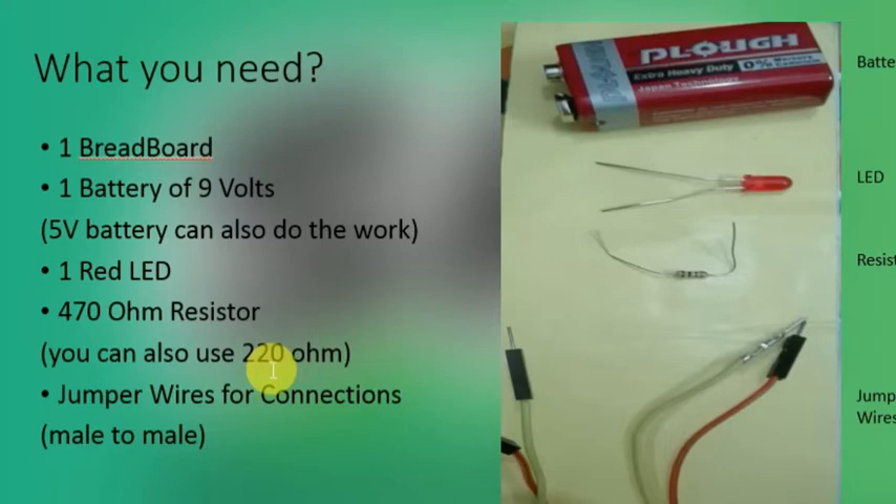The lesser the value of resistor, the higher the brightness of the LED. The higher the value of resistor, the lower the brightness of the LED, because resistance controls the flow of current. That is why you need to use a low value of resistance. For connections, we are using jumper wires — these are male-to-male connectors used in this circuit.